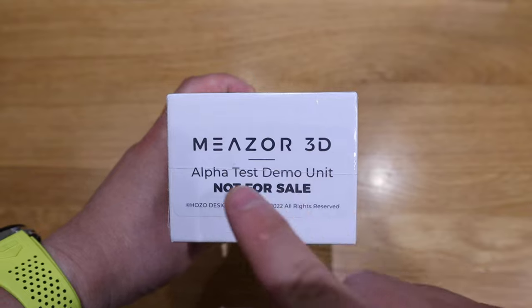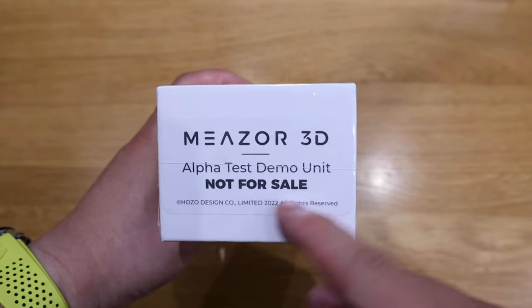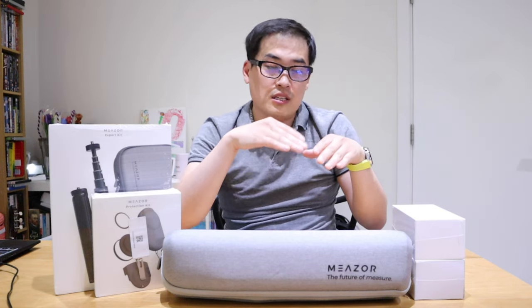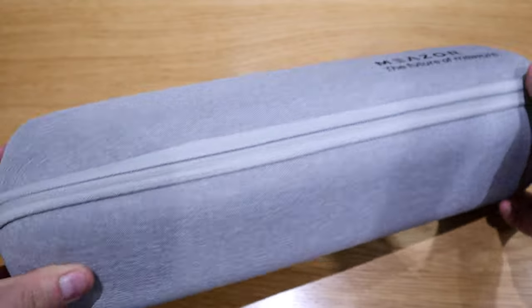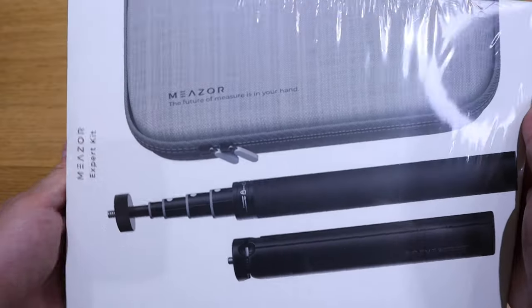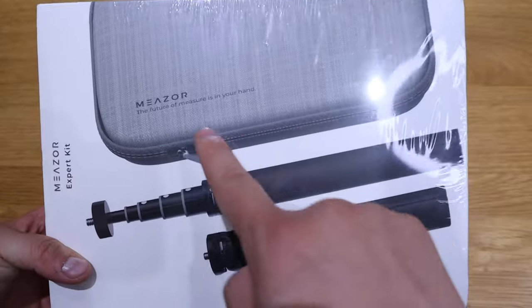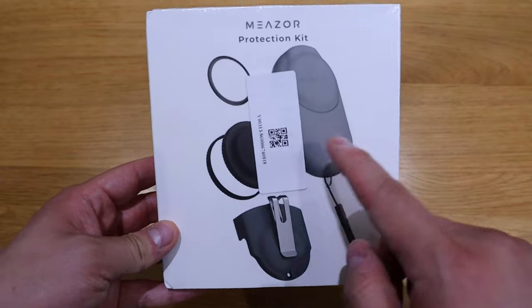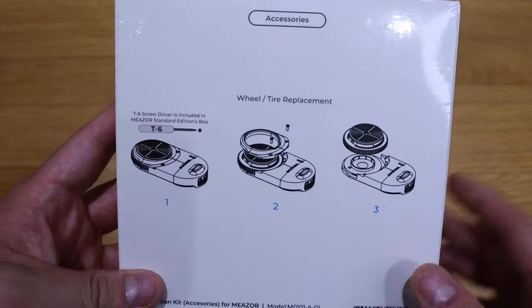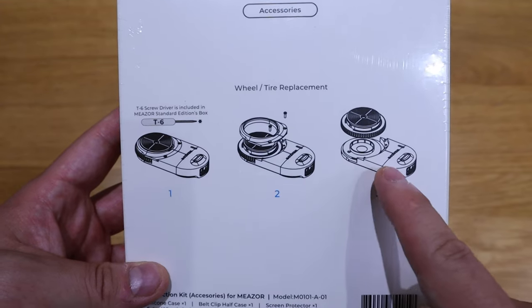Here is the full package. On my left hand side on top we have the Meso 3D alpha test demo unit. Below that is the 3D adapter for Meso 3D — to do 3D you need the adapter as well. The big one is the tripod case, and inside the bigger box is another tripod. Lastly, this is the protection kit for the Meso itself.